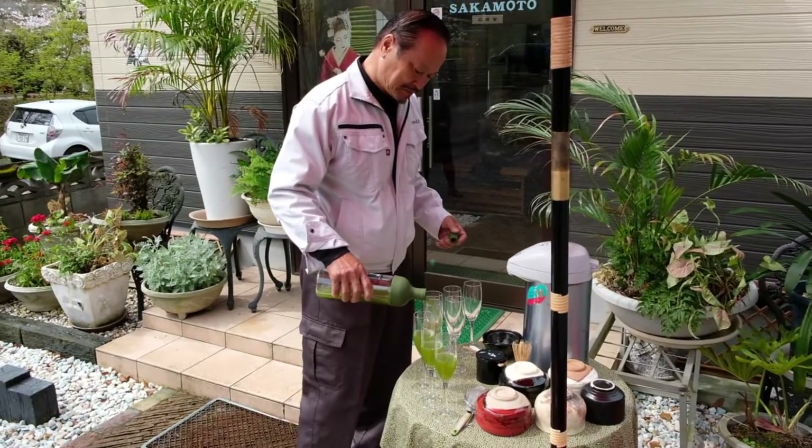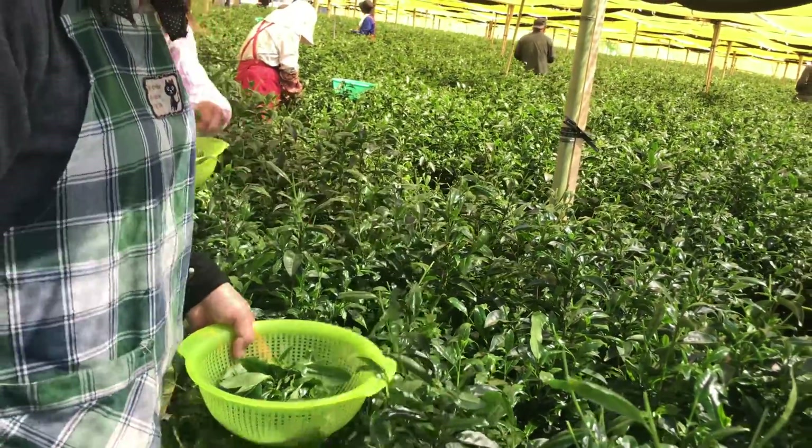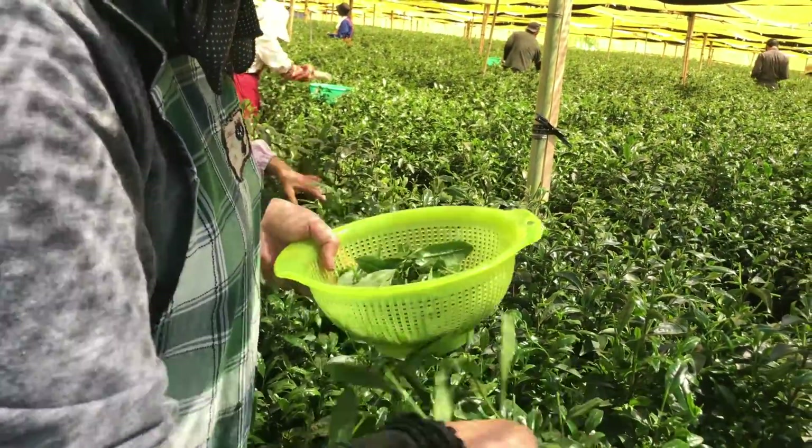It really takes a talented farmer to grow the Gyokuro plant. The three-week shading process can be a stressful time for the tea plant, and it will need a lot of nourishment to stay strong and healthy during this period.